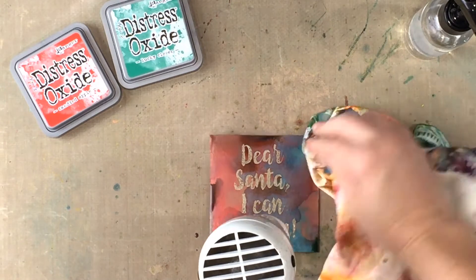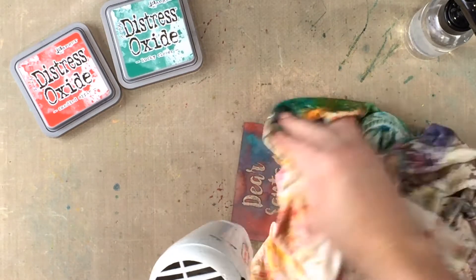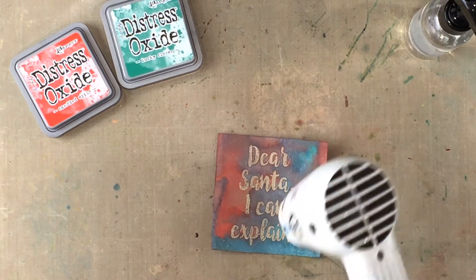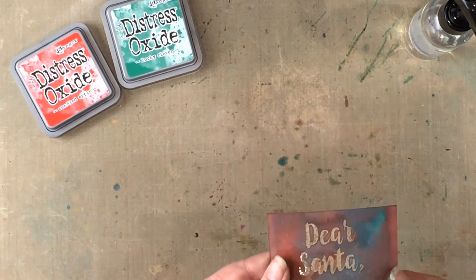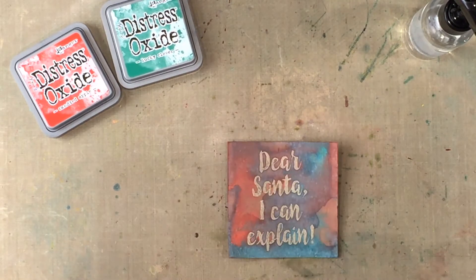You can see here how the quote stands out. I'm now drying it with a heat tool and noticing the green ink is starting to oxidize a little with the water and the craft cardstock, giving it more of a bluish tinge. Wipe over the stamped image with a cloth to remove any remaining ink on the quote.